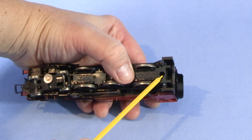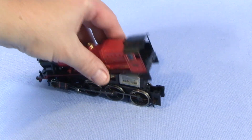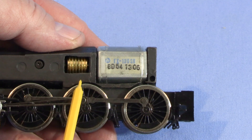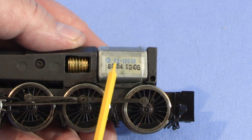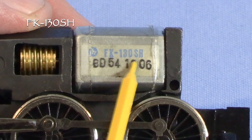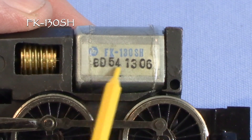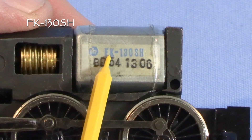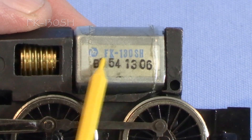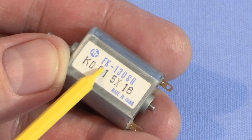Normally there would be a screw right here, however on our model it's missing. Once the screw is out, you can just lift it off. I've already determined through trial and error that this is a bad motor. There's a code on it — not the number on the bottom, which is probably a serial number, but the FK-130SH — that's the actual model number.